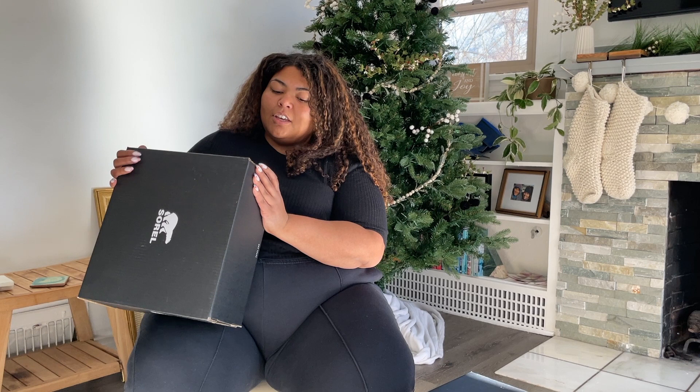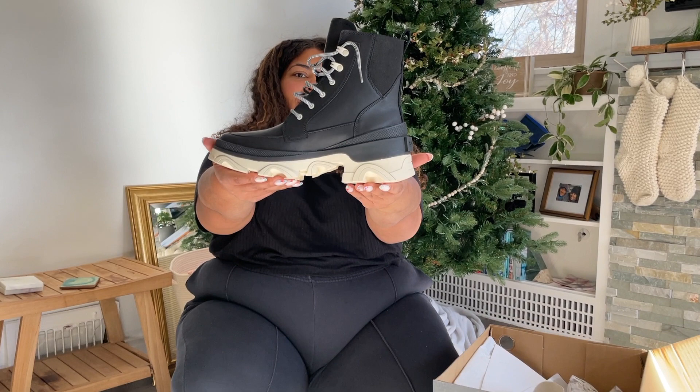This next boot is called the Brex and it is in black, noir and chalk. These are also a lace-up boot, just like the other ones, except they don't have a heel. They are just such an interesting vibe. I kind of like them a lot and we'll see how these ones fit.